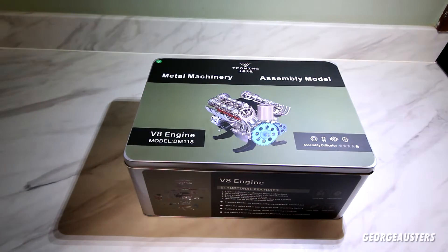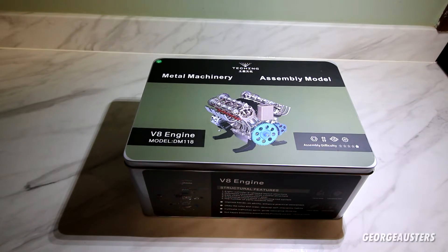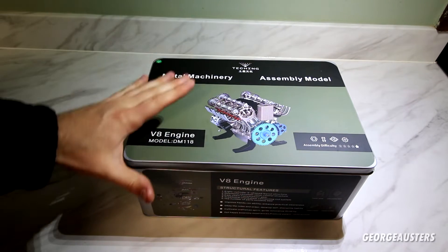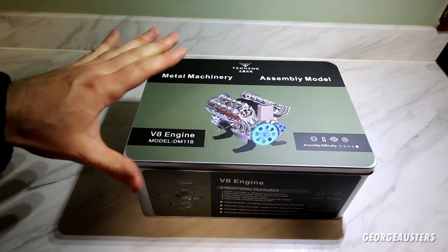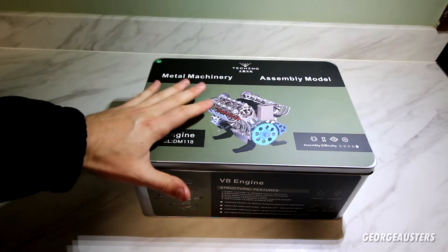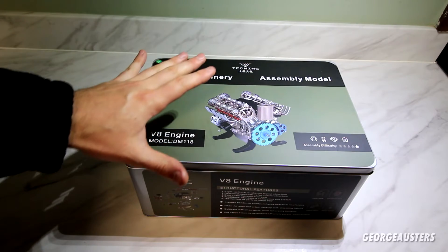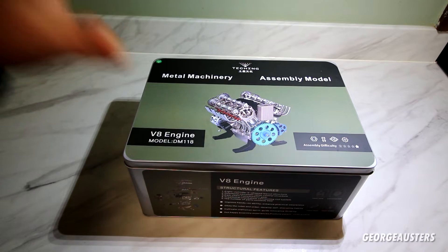A massive thank you to Sterling Kit for supplying me with my very first V8 engine — they are the sponsor of today's video. Now this is of course a model V8 engine, but I've wanted one of these for so long. I've seen them all over the internet and to finally have my hands on one, I cannot wait to get it built up over the Christmas period. This engine does have an electric motor on it as well, so it does run and it will look very nice in my office.